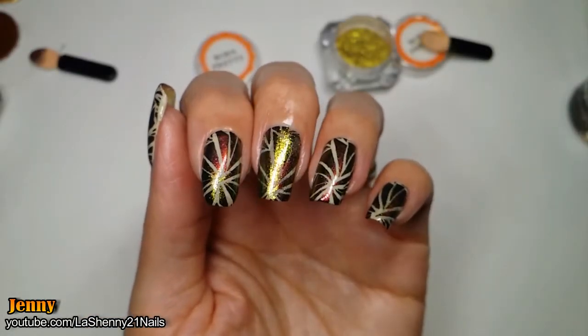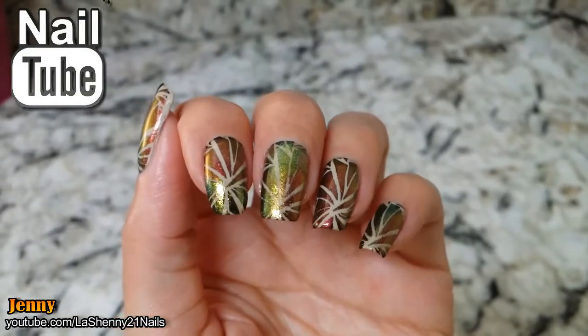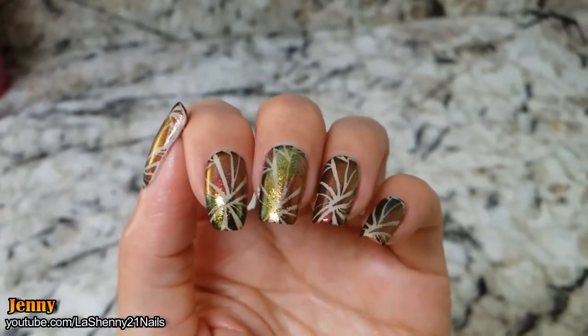I'm super excited to try out a new technique with my nail tube friends — this was a lot of fun! Don't forget that in the description box I'll leave links to each of their channels. Thanks for watching and have a wonderful day. Bye!